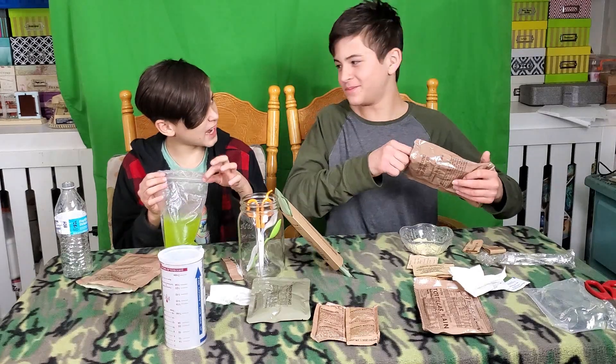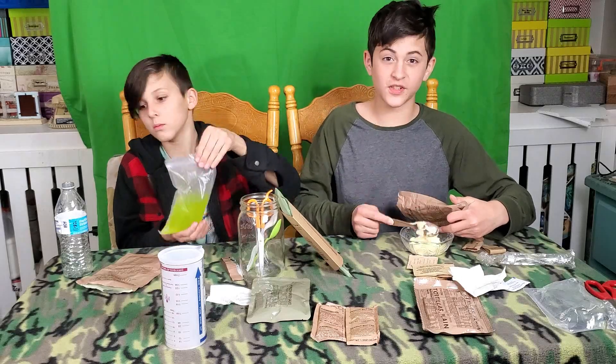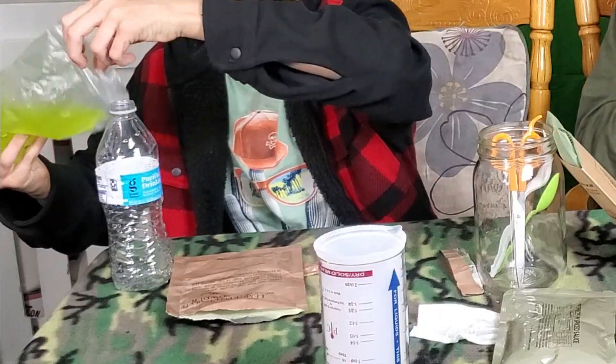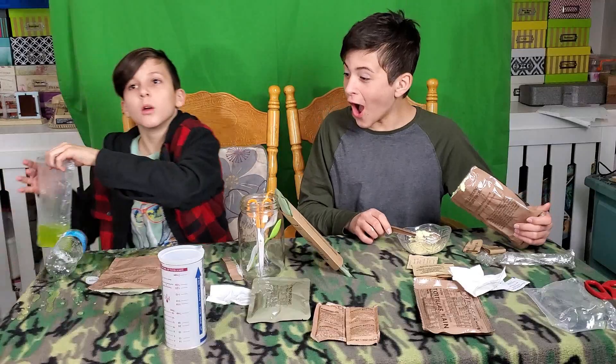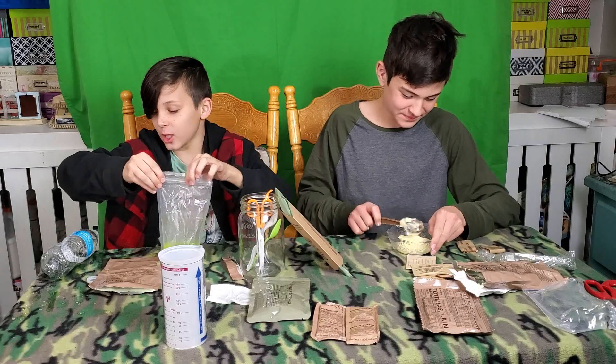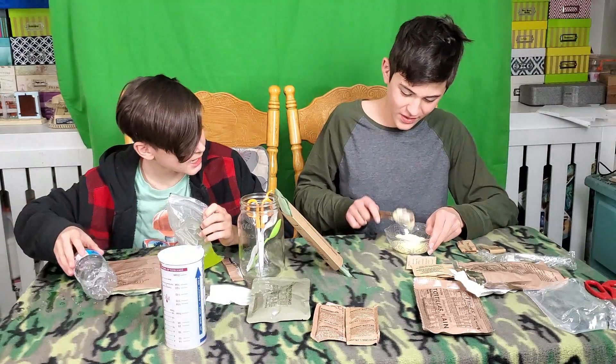Did you just taste it? You have to wait half an hour! This is gonna be good — okay, that tasted wonderful. I can't get all of it out. What does it taste like? It tastes like lemonade.